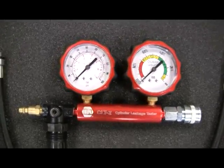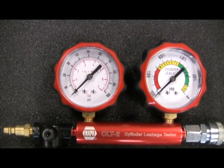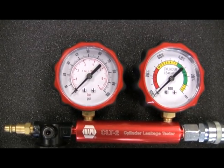The left-hand gauge has a dual scale dial with ranges from 0 to 100 psi and 0 to 7 bar, with a gauge boot for added protection.